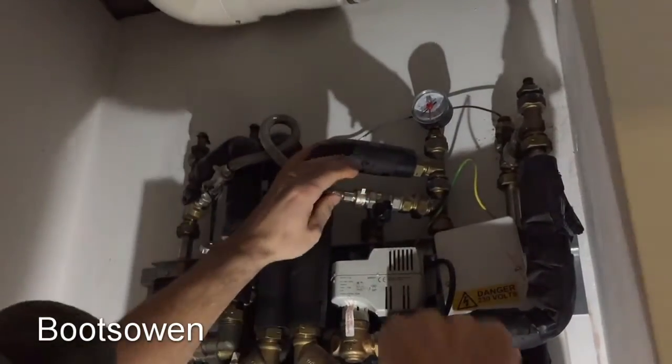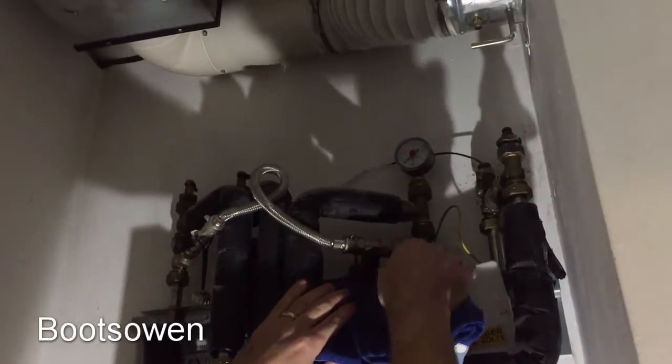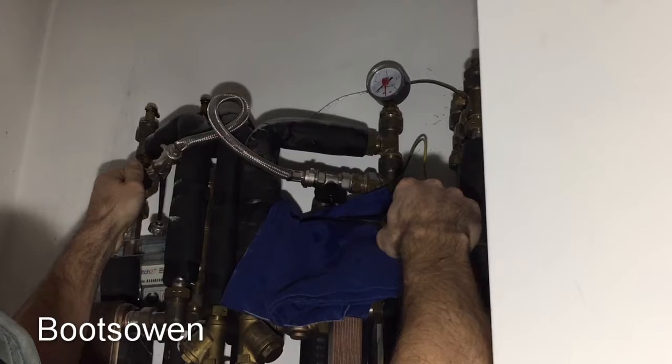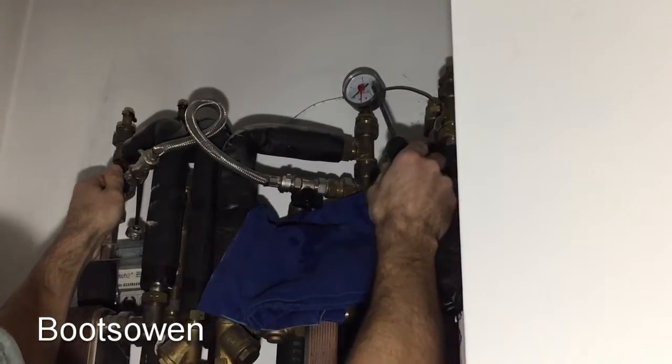That's not on, right? Maybe it only leaks when I'm turning it on — let's just keep an eye on that there.